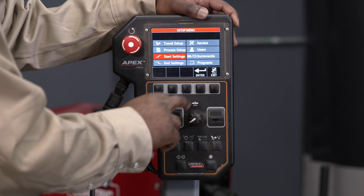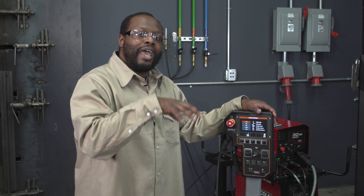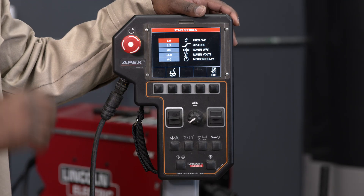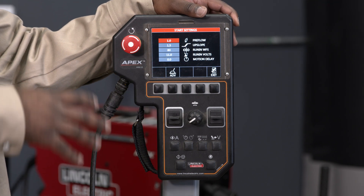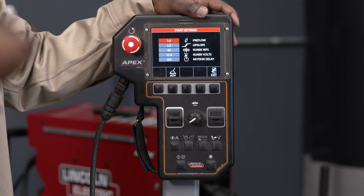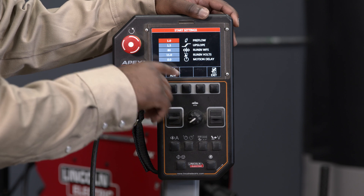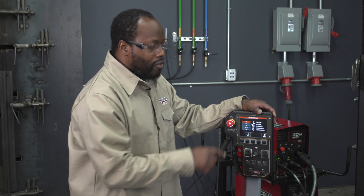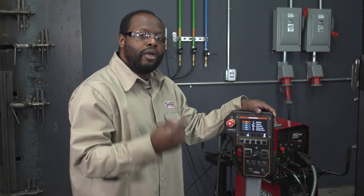From here I'm going to go to the start and end settings menu. On this menu I can set up my procedure for what I want to happen at the beginning of the weld the moment I press start. It's currently set for a pre-flow of one second so the gas will flow and then the weld will begin. The upslope time dictates how long I want it to be in this start procedure before it moves to the actual weld procedure, and the run-in wire feed speed is how fast I want that wire to move before it strikes the arc. I also have the run-in volt and the motion delay — the run-in volt dictates how strong I want that arc start to be, and the motion delay tells the bug whether I want it to move immediately after pressing start or pause for some period of time before beginning the motion.